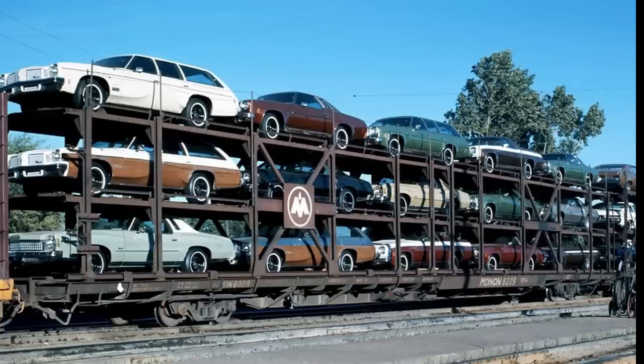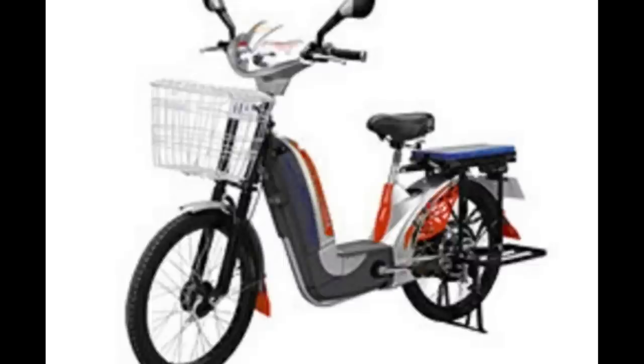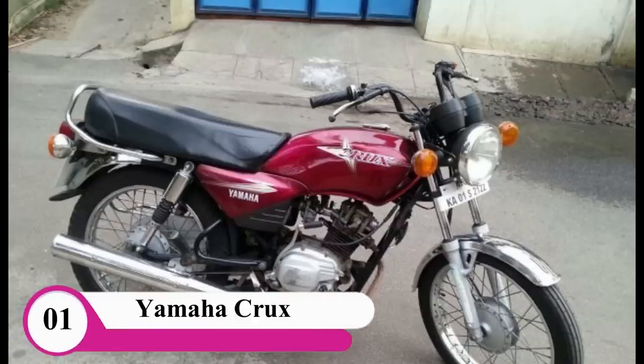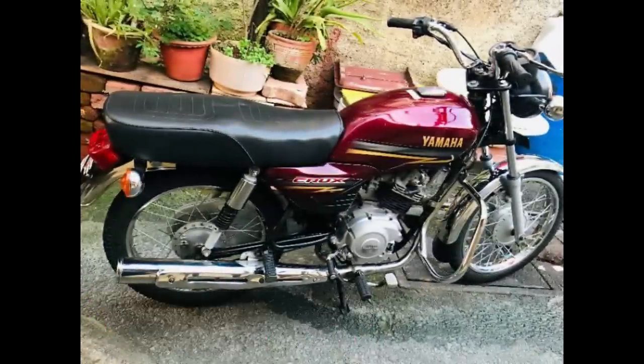Hi guys! We're gonna see the number one. We need to talk about the number. First we need to see this big crux bike. We want to quickly make the crux bike. You see, we have a big crux bike.